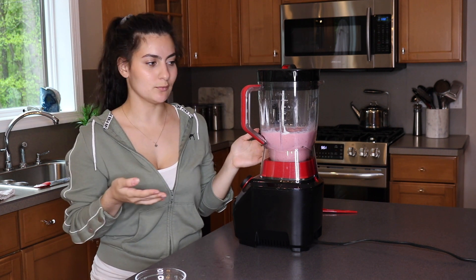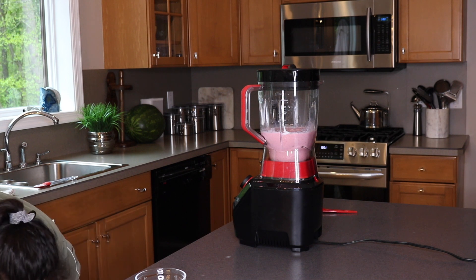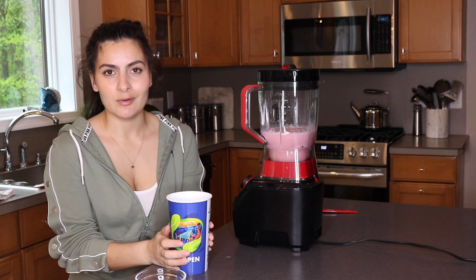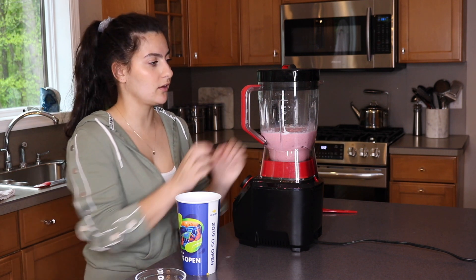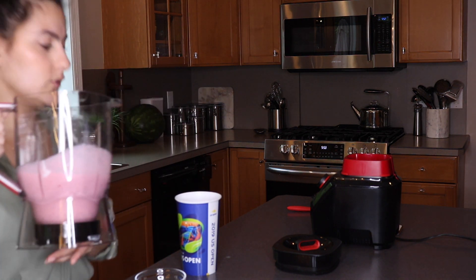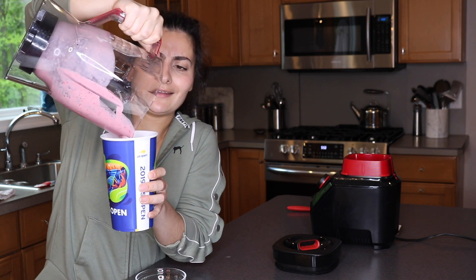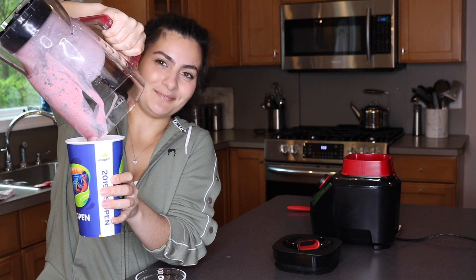We're done — literally as simple as that. This would probably take me less than five minutes normally, but talking through it took a little longer. Sorry, it took me a second to pick a cup because all they have here at my fiancé's house are Mets cups and I refuse to drink out of a Mets cup — I'm a Yankees fan. It smells so good. The consistency is pretty thick, not watery, not chunky or icy, just really smooth and thick.